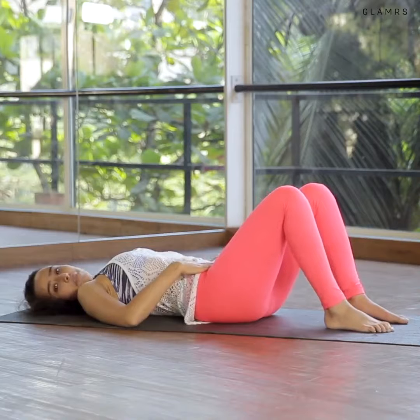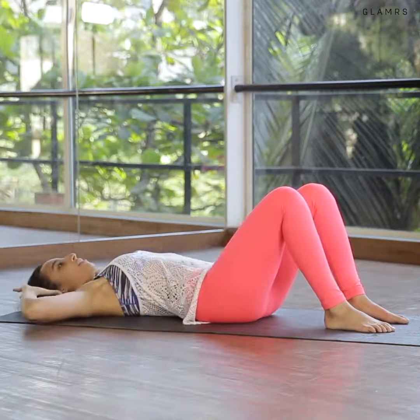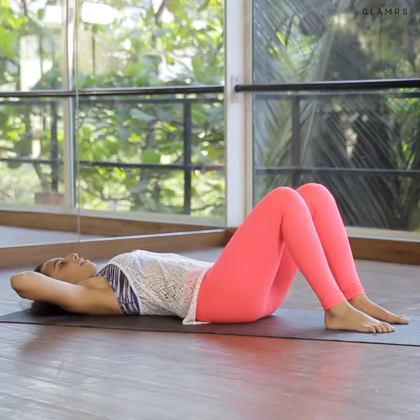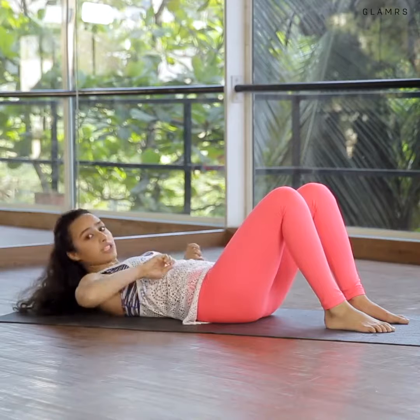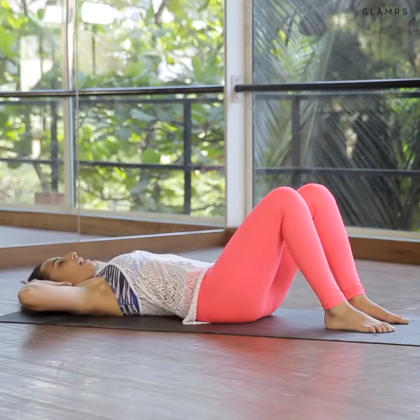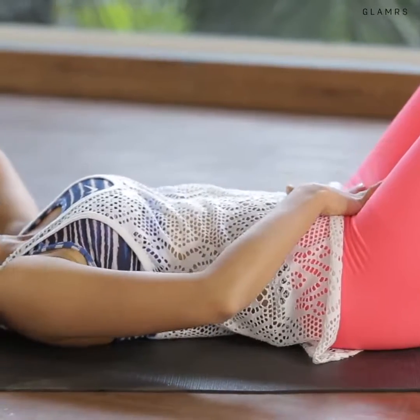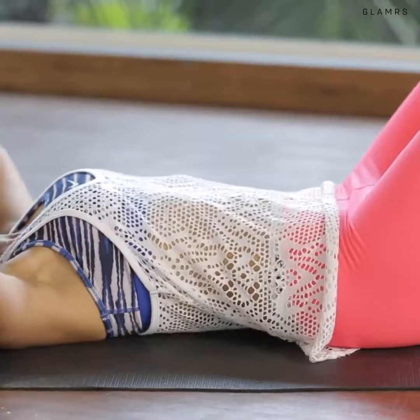The first exercise we're going to do today is called the ab prep. Engage your core and place your hands behind your head. Inhale to stay, exhale and simply crunch up — it's as if there's a pencil under your rib cage and you're squeezing that pencil. Inhale to go down, hands behind the head, exhale up. Maintain this neutral position: inhale down, exhale up, inhale down.